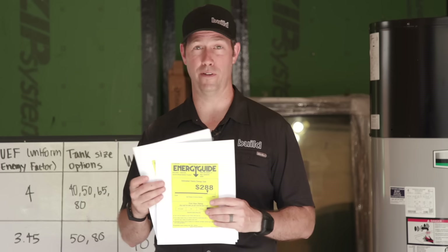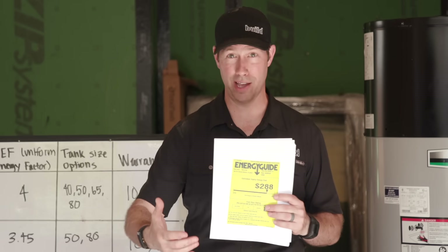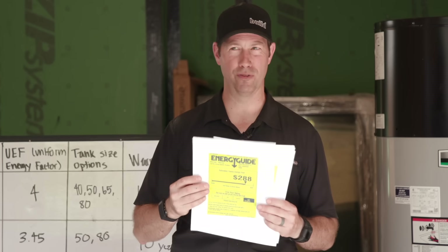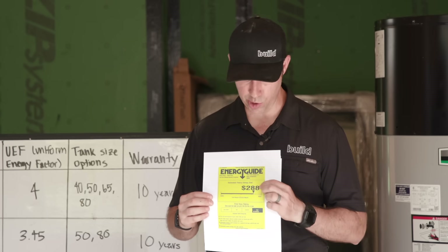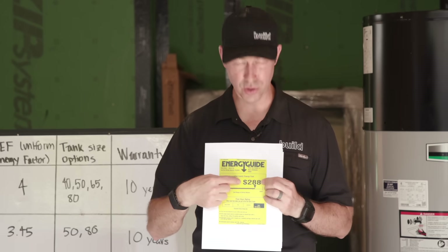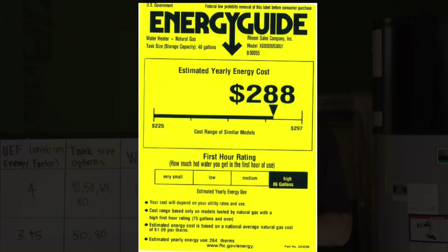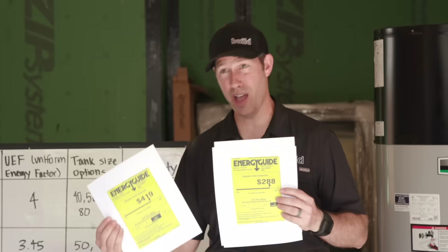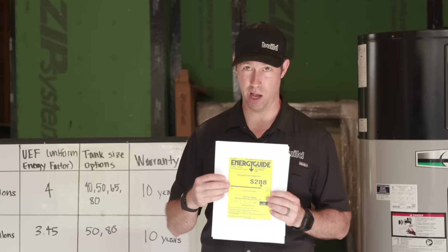On the other hand, a 50-gallon gas hot water heater — your standard gas tank — runs about $550–$600 for a basic model. Now we always think of gas as being the cheaper choice, but look at this: $289, almost $300 bucks. Not really that much lower in energy costs than the electric resistance tank. So gas, yes, it's going to be a little cheaper, but you're still going to spend a fair amount to operate it.